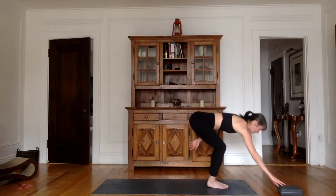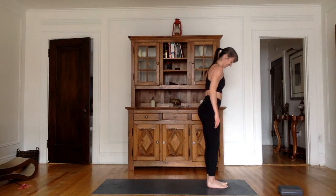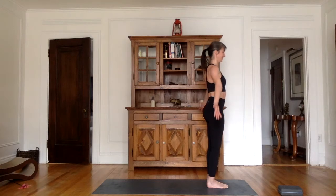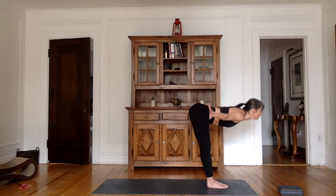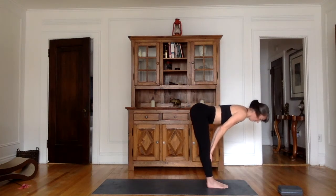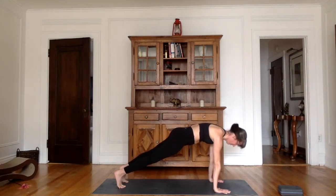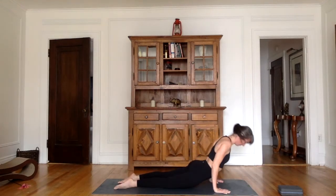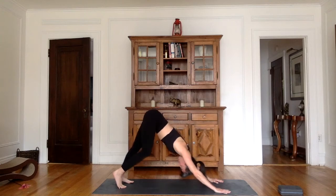Moving into the sun salutations. Stand with your feet together at the front of your mat, arms by your side. Exhale. Inhale, bring the arms up to the sky, palms together, look towards your thumbs. Exhale, bend from the hips, straight back, hands beside the feet, forehead towards the knees. Inhale, lift the back parallel to the ground. On the exhale, walk back to plank. Inhale here. On the exhale, go halfway down or all the way down. Inhale into cobra or upward facing dog. Exhale into downward facing dog.